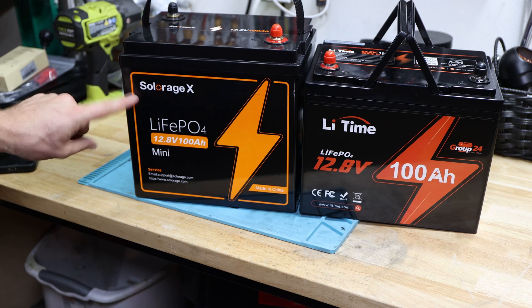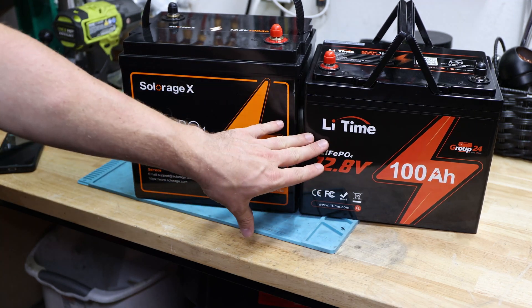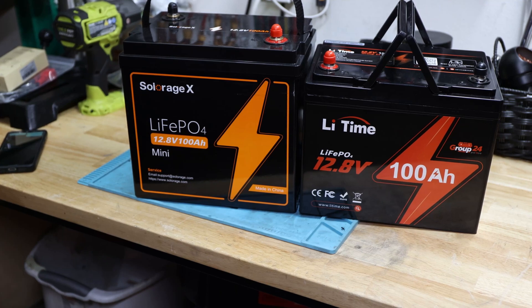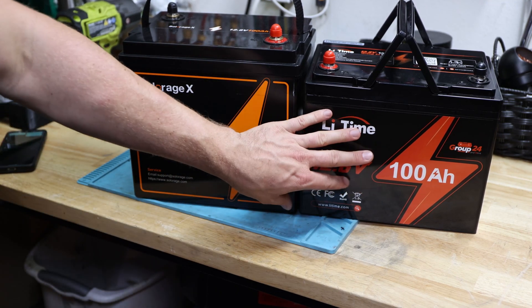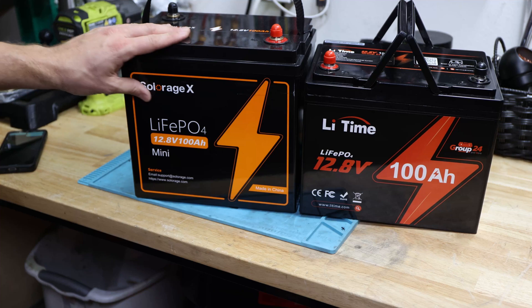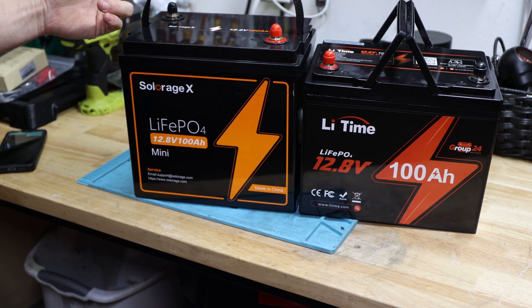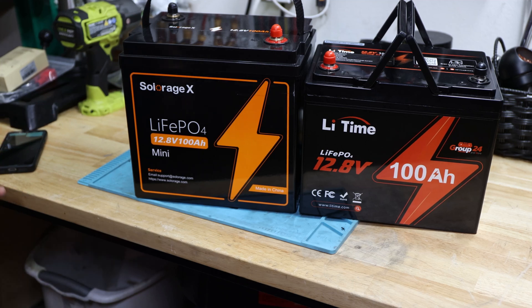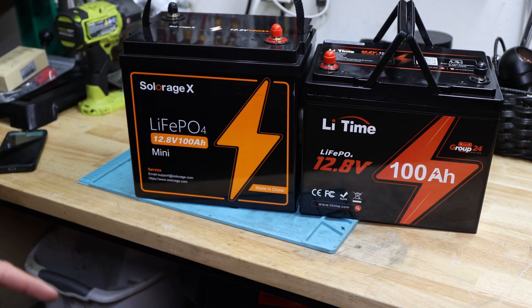This video is about the Solar HX battery, not about lead time, even though there is a video about the lead time battery, also a battery review. The Krub24 and this one — the Solar HX — is called mini. So why is it called mini? Because it looks like it's not as mini as you'd expect. Regardless, let's take a look at more specifications and what's in the box.